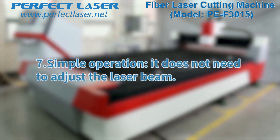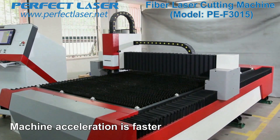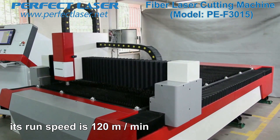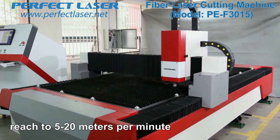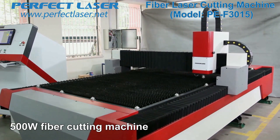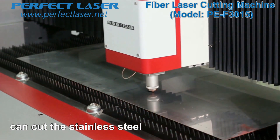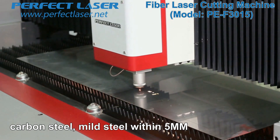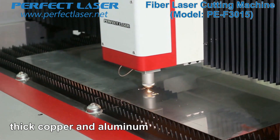Seventh, simple operation — it does not need to adjust the laser beam. Machine acceleration is faster; its run speed is 120 meters per minute, and the maximum cutting speed can reach 5 to 20 meters per minute. A 500-watt fiber cutting machine can cut stainless steel, carbon steel, and mild steel within 5 millimeters, and can also cut 1 to 2 millimeter thick copper and aluminum.